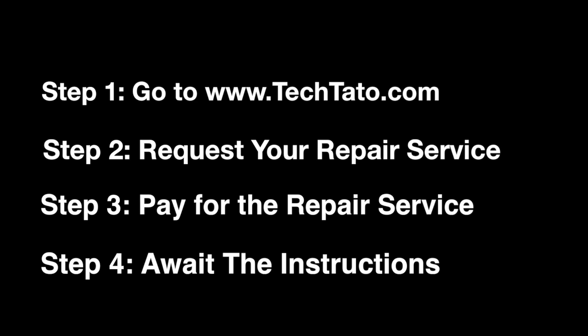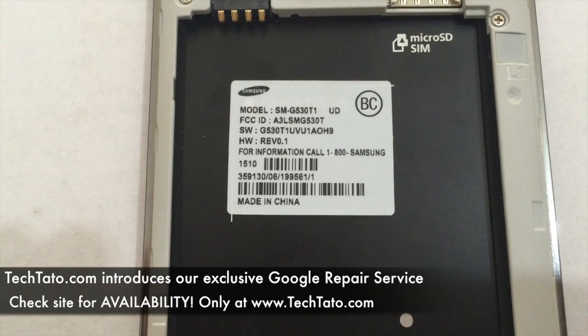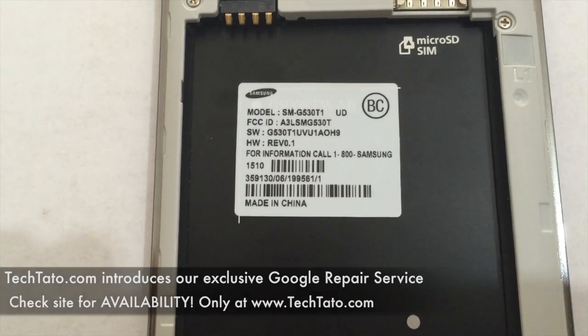15 to 30 minutes is what it takes to actually do the repair. Now if you place an order, we will actually schedule you a time so we can have a certain time slot available to repair your device. If you're interested in this service, head over to my website where you can request a repair and pay for it. Once the actual order is in place, simply await the actual unlock instructions from us.